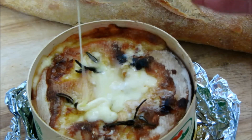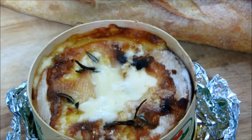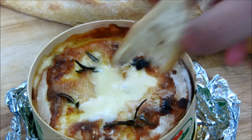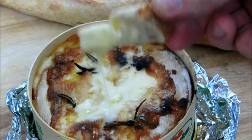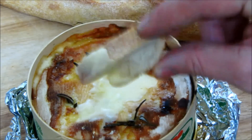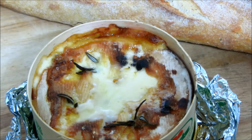Comparisons with Camembert cooking times and temperatures may be interesting, but bear in mind this is a 350 gram cheese and weighs 500 grams with the spruce box, so a 250 gram Camembert is probably going to bake quicker. If you found this video useful, please click the like button, and if you haven't already and would like to see more videos, hit the subscribe button.